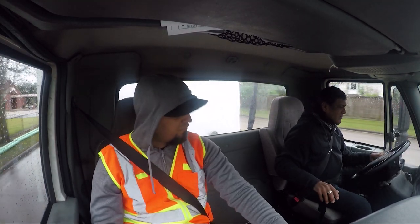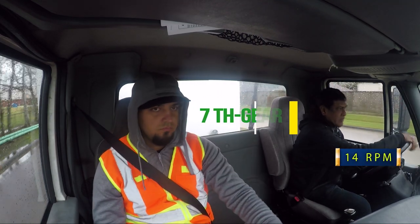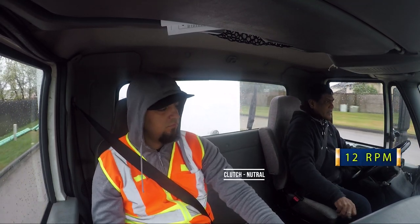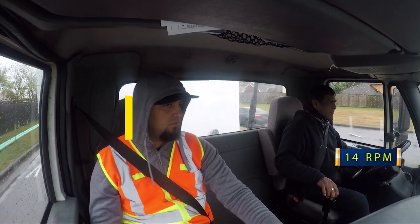Don't push the clutch all the way to the floor. Go to seven, slow down, go back to six. Clutch neutral, clutch here, gas first, let go of the clutch, then six.